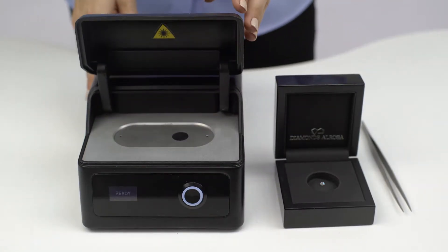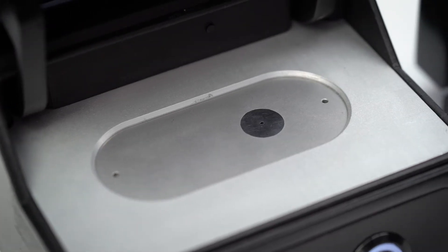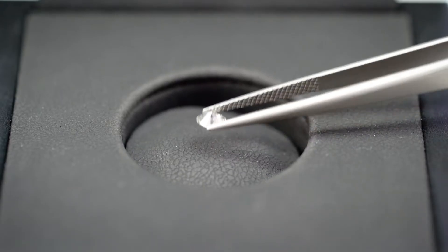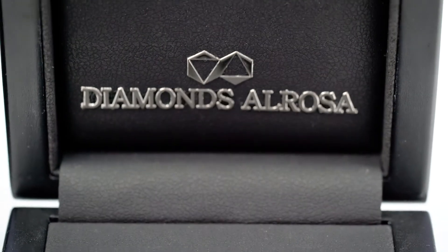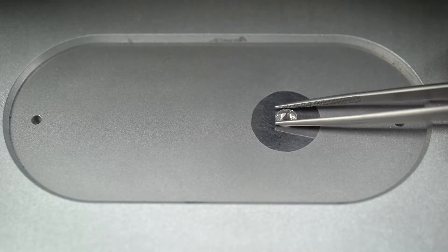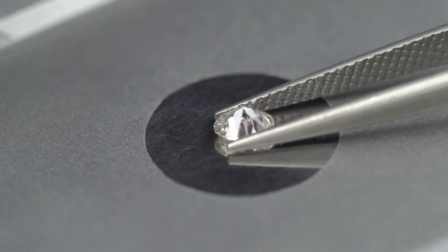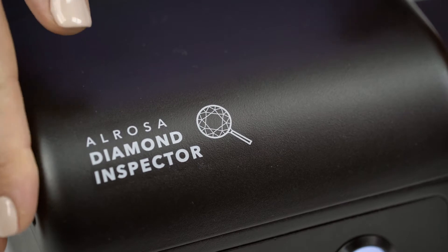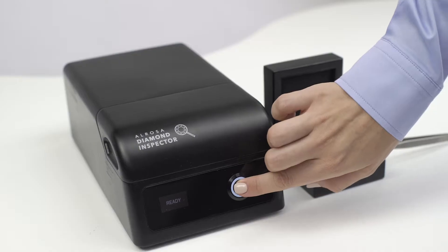Let's open the device cover. We can see a pad with a small target and a hole. Let's use tweezers to pick up the diamond by its girdle so that the table faces down. Now let's put it into the target center — the table should cover the target hole. Let's close the cover and press the measure button to start the measuring process.